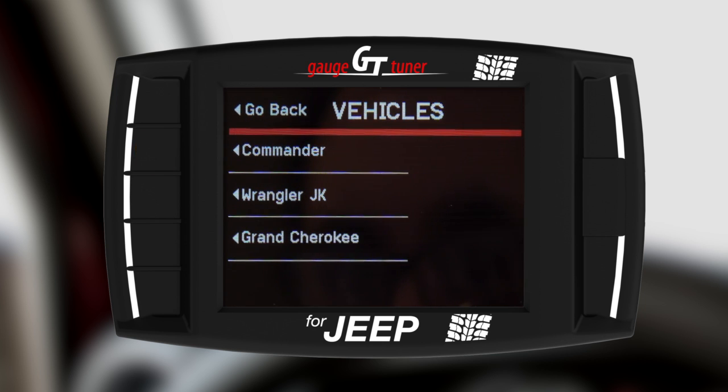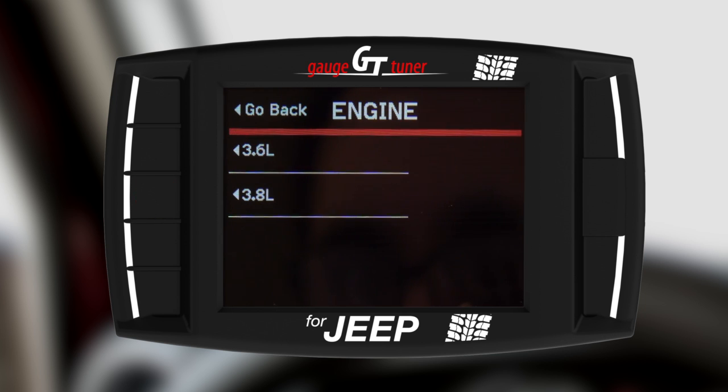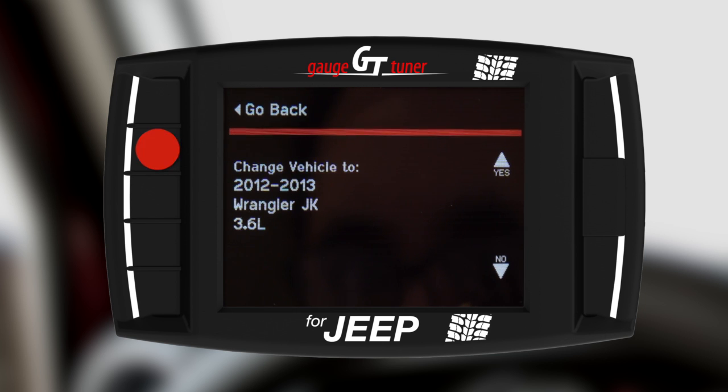Choose the vehicle you are installing your GT on. In this case, we will be installing on a 2013 Wrangler JK 3.6L. Once your selection is made, confirm it by selecting Yes.